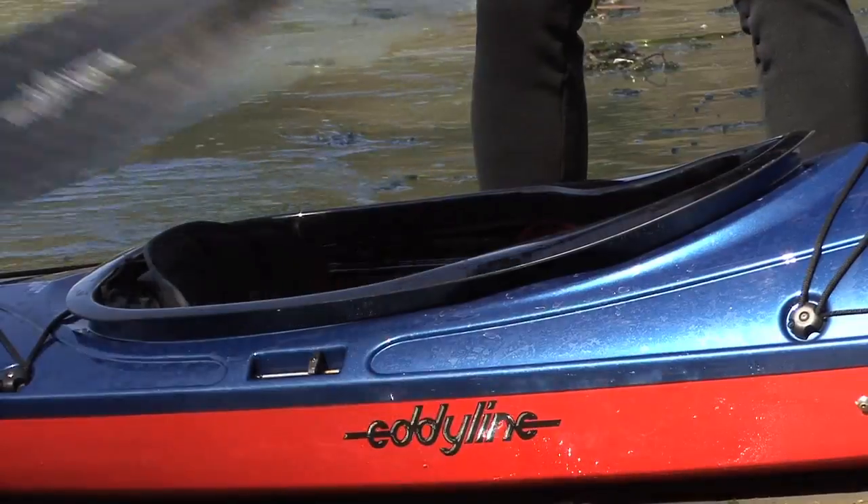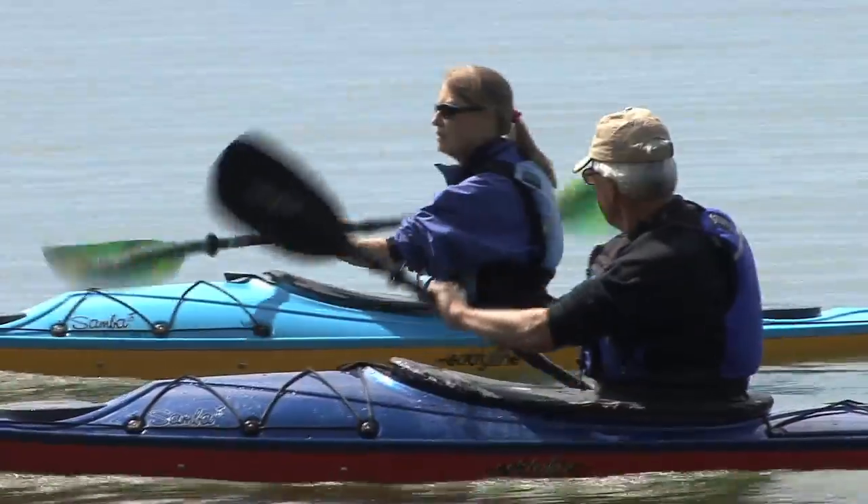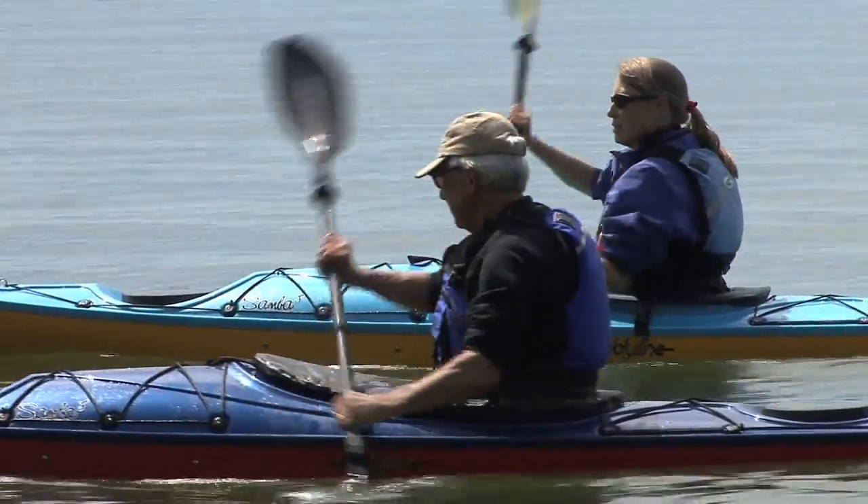Our employees feel really passionate about what they do, and they really enjoy going out and getting to experience firsthand what it is that they build. We have a happy crew. We still have time to enjoy life and go out and paddle, and that's what matters to us.